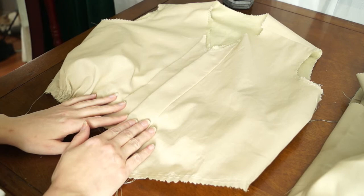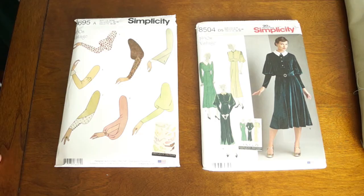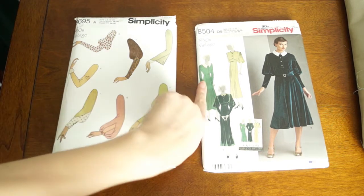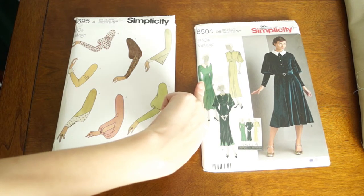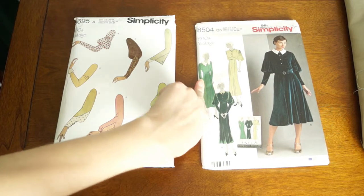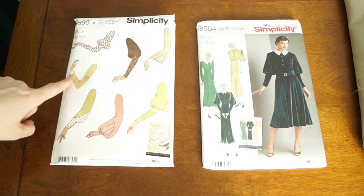I have no idea what I'm doing for the sleeves yet. After going through my sleeve collection, unfortunately I have a lot of puffed sleeves but not a lot of fitted sleeves. This is what I came up with — I think I'm going to do this sleeve, and I may need to alter the sleeve head to fit. We'll see. And then I'm going to use this cuff.